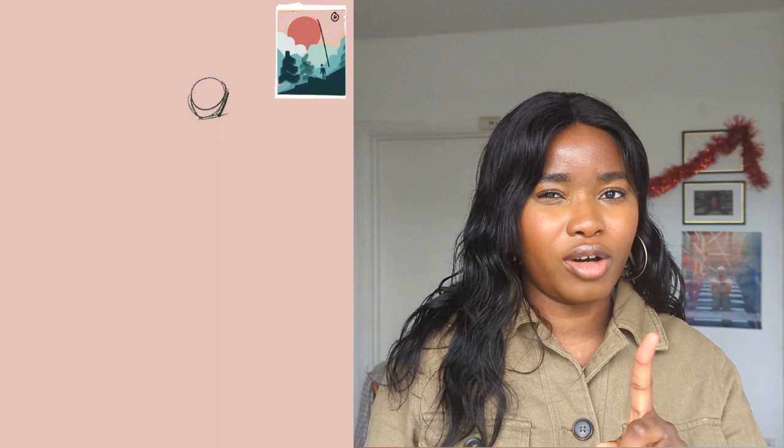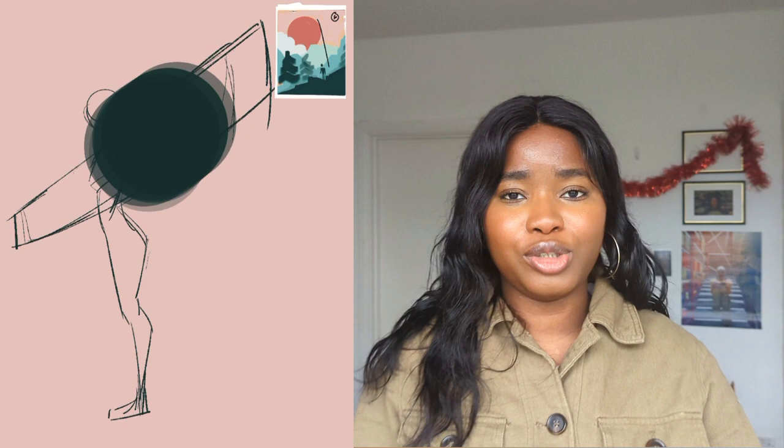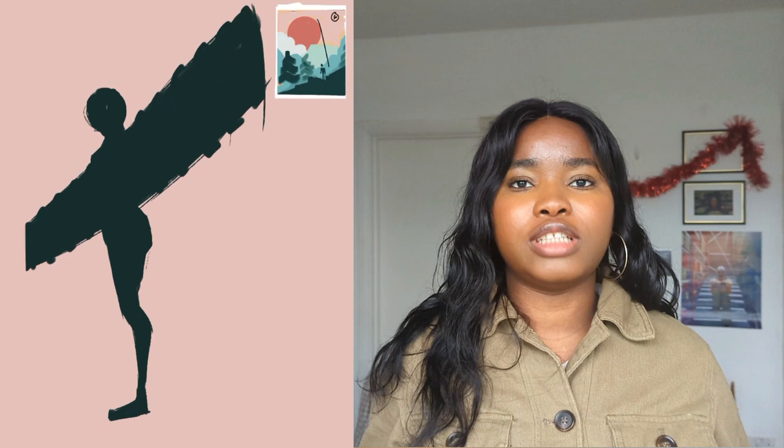We'll go straight into the video. First, we'll be prepping — the first thing is to decide on the color and the design. I'll be getting my iPad, just for the mock-up, just to plan exactly what I'm going to draw. I'm going to be creating the art on a big canvas and I don't want to mess up, so I have to plan very well and pick my colors and design before I go ahead with painting.